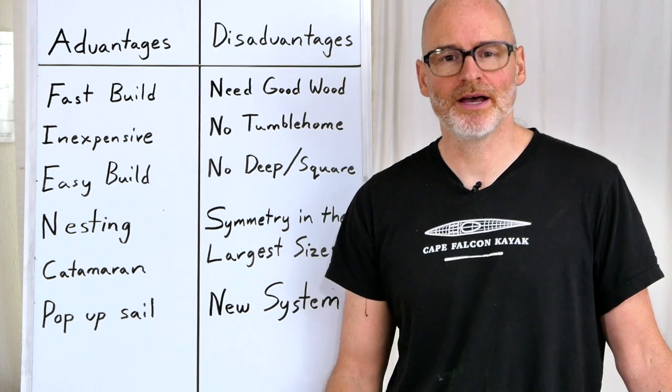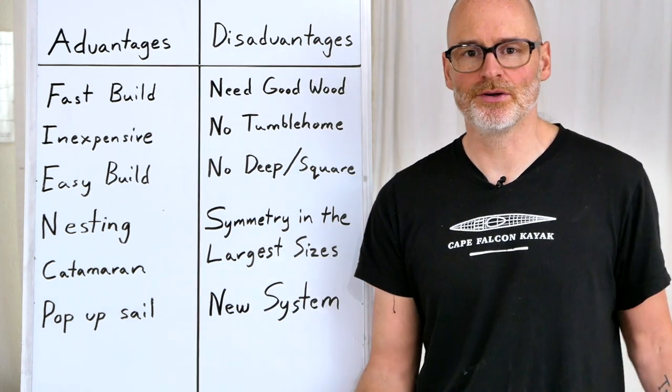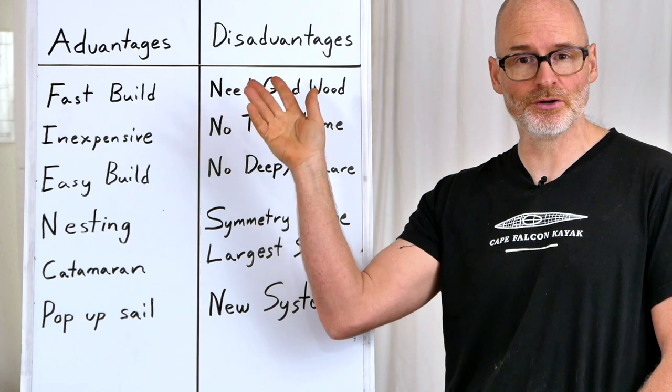Hey guys, Brian Schultz here with Cape Falcon Kayak. I just want to take a couple minutes to talk about the advantages and the disadvantages of our canoe building system, so that if you're thinking about building one of our canoes, you can decide if it's going to be a good fit for you.